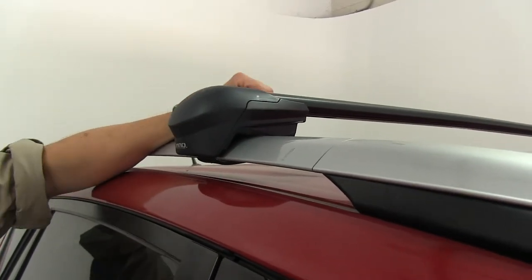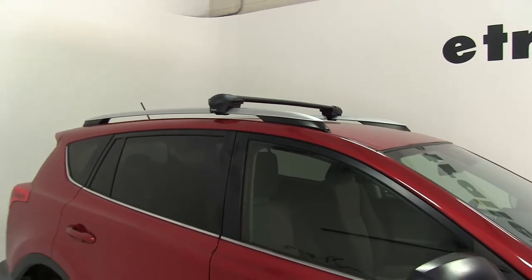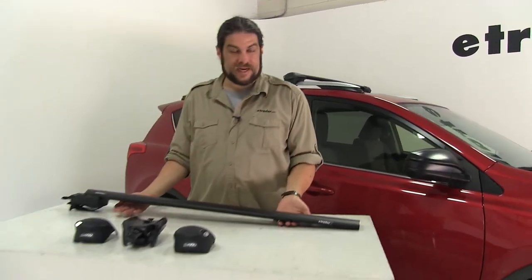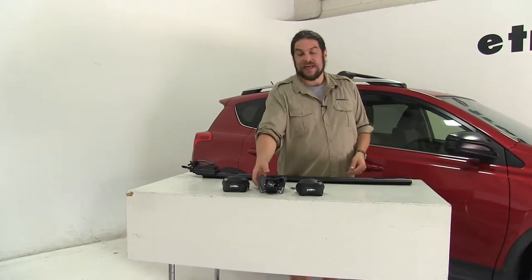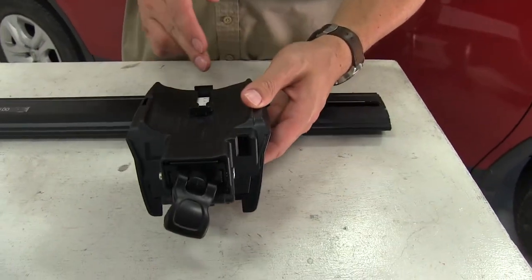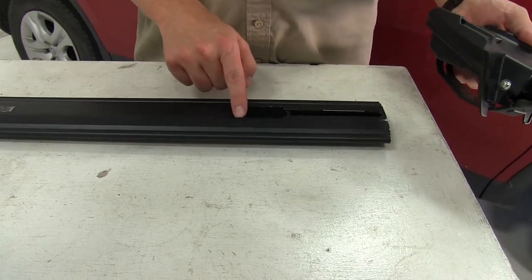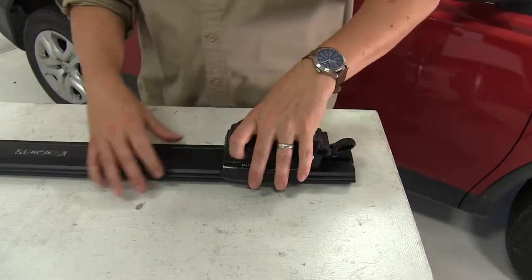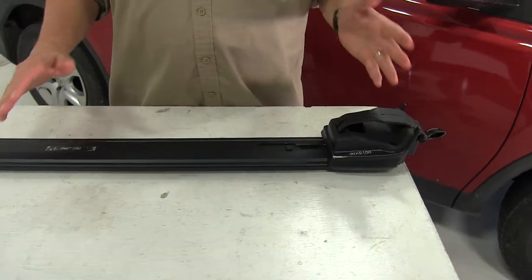We have the front one installed — let's go ahead and show you how the rear one goes into place. We have it partially assembled on our table here. We'll move forward by flipping our bar upside down first, because it's going to make it a little bit easier to install. Then we're going to take our Inno flush foot and install it on the other end. You can see these two tabs at the top here — this lines up with this section of our bar. You just push that in place and push out like so, and now it's ready to install on the vehicle.